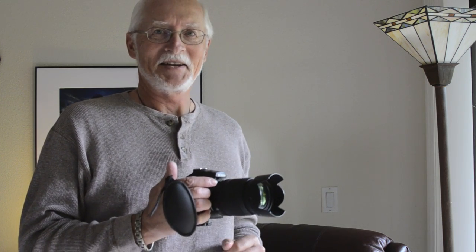We'll see you next time. This is Captain Photo. Thanks for being here.